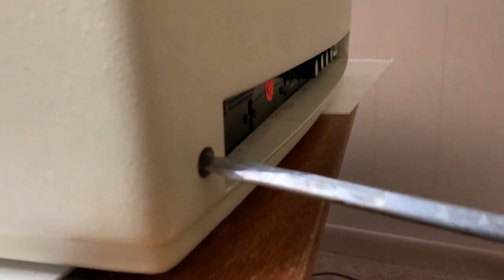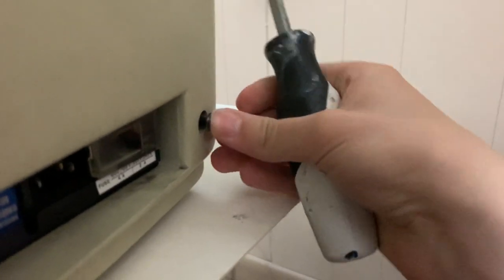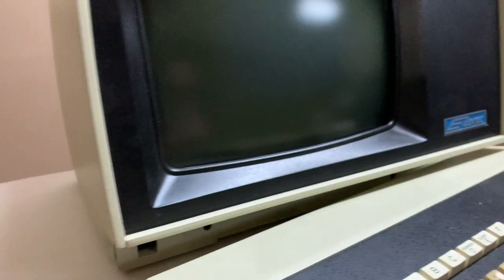Alright, so the case is back on. I'll just screw it in place. These are the only two screws that hold on the case, so it's actually really convenient to work on. I'll put the keyboard back down. Here's the power cord — it just goes right in there. The power switch is actually pretty big, right there, and it makes a very satisfying click. And that's the sound of it turning on.